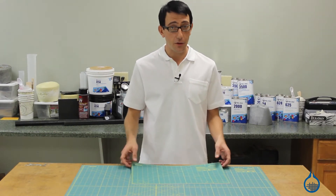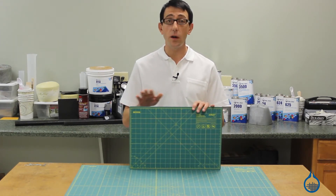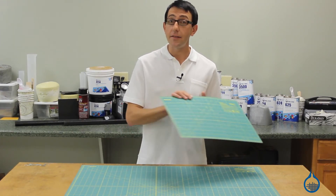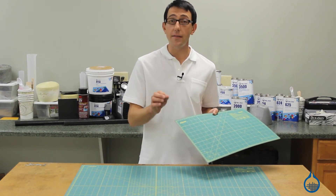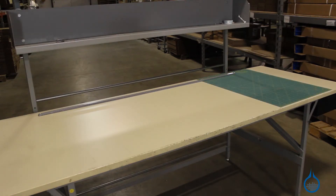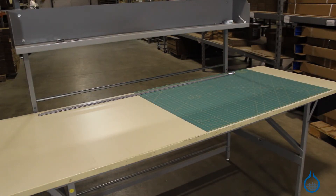We have three sizes of Ulfa cutting mats. Our 1709 cutting mat is 12 inches by 18 inches, 1708 is 24 inches by 36 inches, and finally 1710, which comes in three pieces, measures out 35 inches by 70 inches.